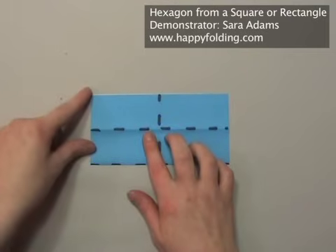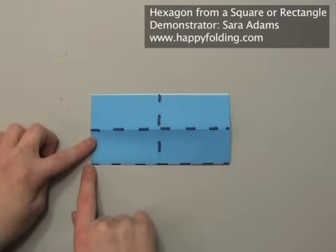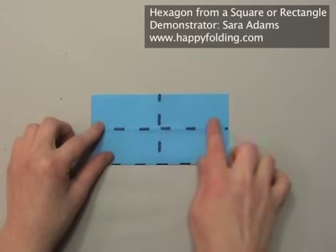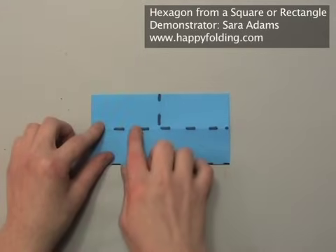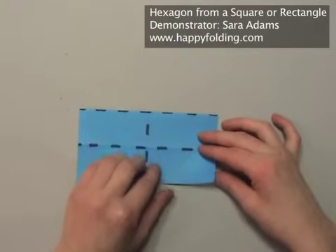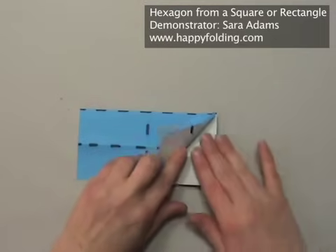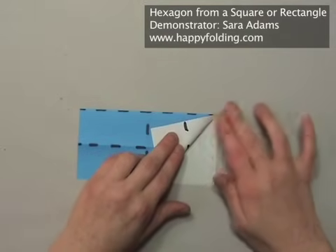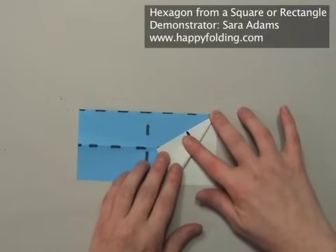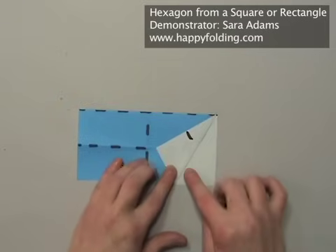Unfold and then refold the crease in the center. Now take this point up here and make a crease that starts in that lower left point, so that the point up there lies exactly on that horizontal crease. I'm going to turn the paper just to make it easier to fold — I find it much easier to fold away from me. Start a crease in that point, then align this point with the crease that's on a quarter of the original square.